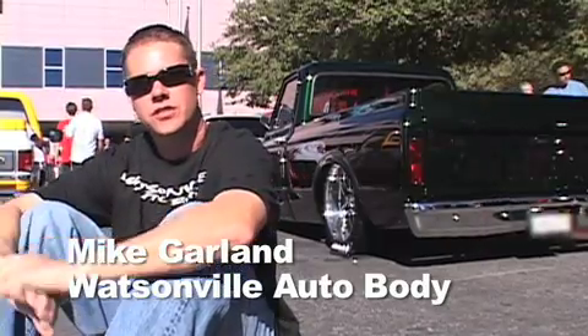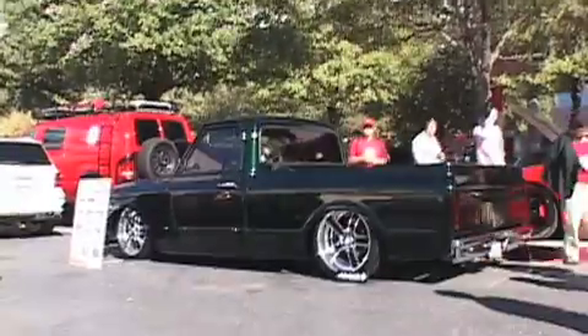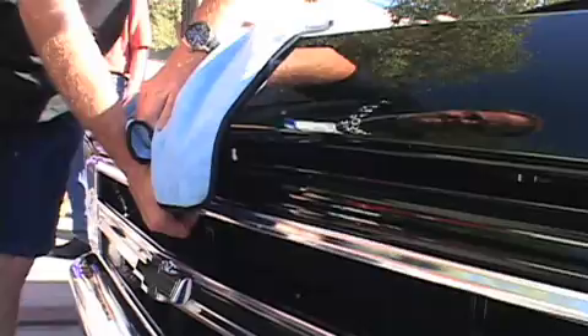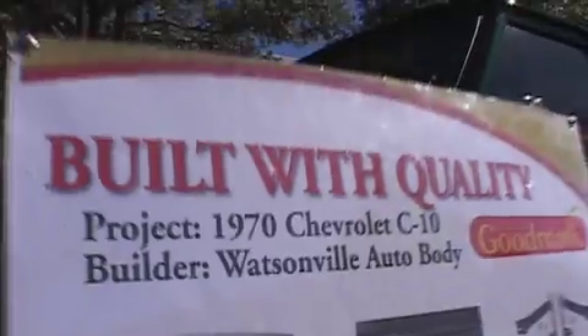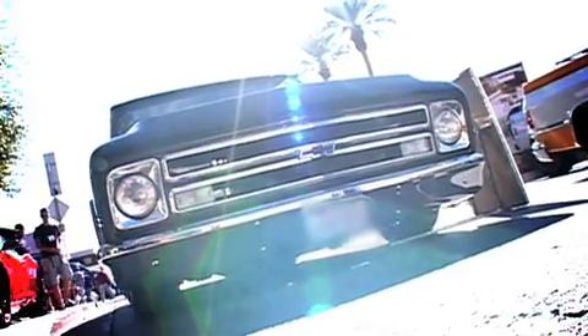I got two trucks this year at the SEMA show, so we brought them out to show them off. Got a 1970s Chevy pickup and we did a frame-off restoration — did all the body work and paint over three months. The vehicle started out as a daily driver. We brought in some Goodmark sheet metal and changed the front clip on the truck to give it the more slant nose of the '67, using the Goodmark hood for that.